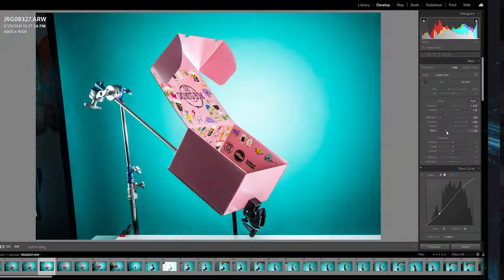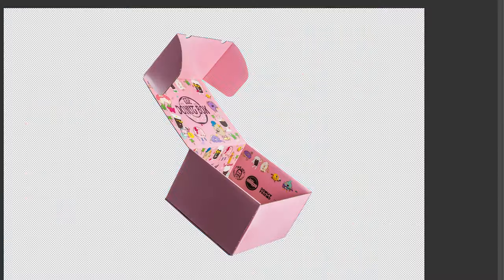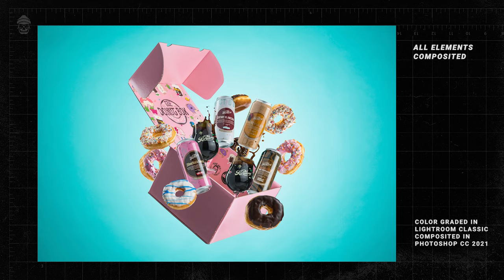Now that all my photos were taken I jumped into Photoshop and Lightroom to start compositing. I use Lightroom for all my basic color corrections and then transfer everything into Photoshop. I started by cutting out my box and dropping it onto a clean shot of my background, which gives me the opportunity to fix or adjust my composition as I drop in all the cans and donuts. At this point the edit was nearly done, but I felt it needed a little more flare, so I went back and shot some falling sprinkles to add in — and to me that really tied the whole image together.